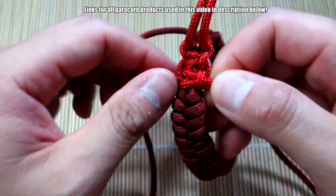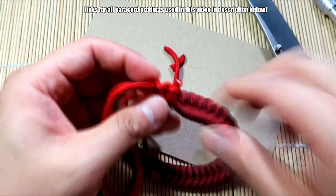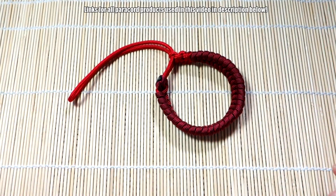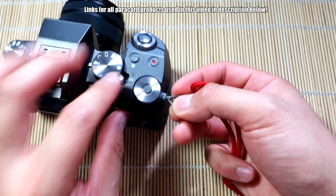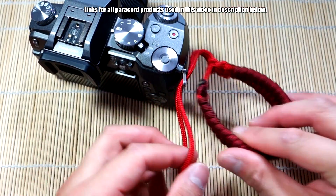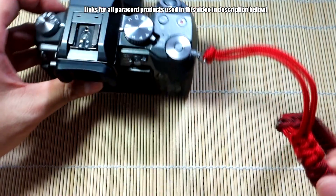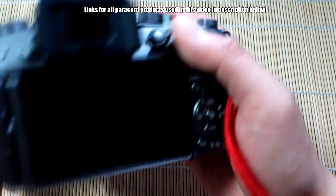We've tied the two Solomon knots and we're basically done — just snip and singe off the excess and it'll be nice and secure. There we have it, we're finished. One last demo on how to use it: when you have the little key ring on the side of your camera, feed the top loop through the top, then take that whole bracelet or camera wrist strap and feed it through. You get a nice little cow's hitch, and your wrist strap is now on your camera, nice and secure.